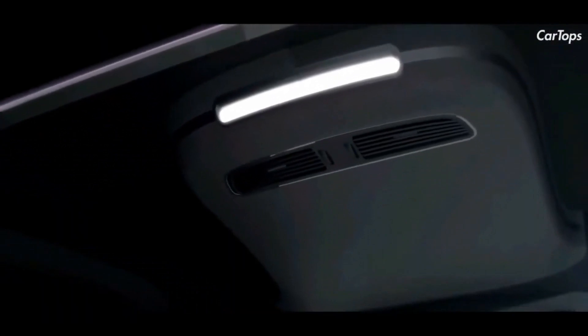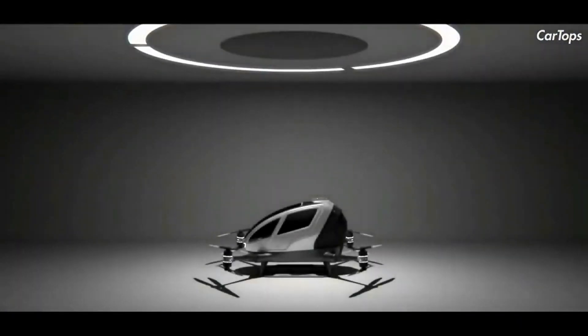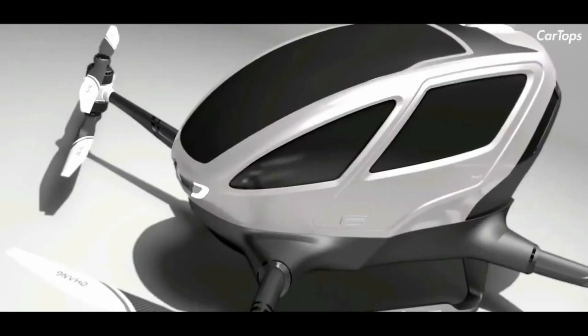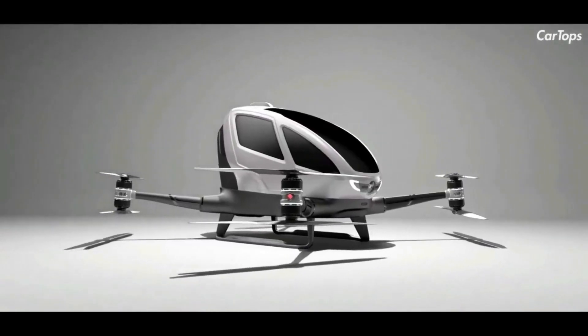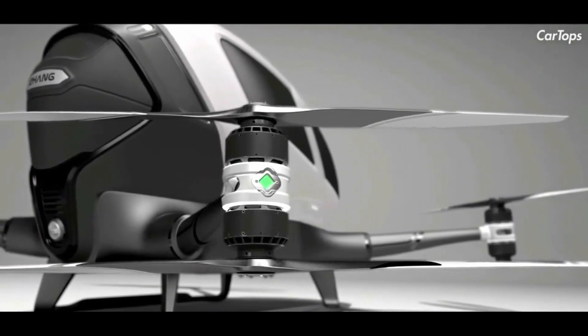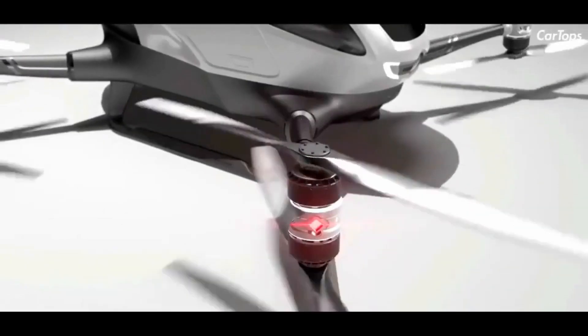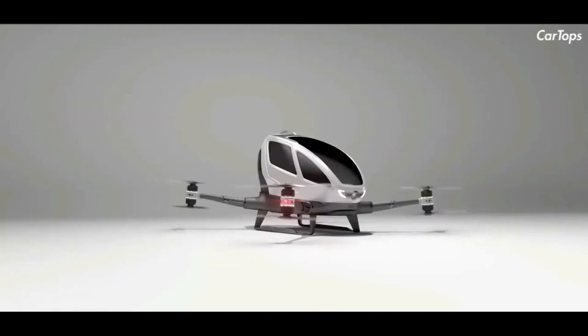The 184 is designed to be 100% green and is powered by electricity only. Standing 1.5 meters tall and weighing 200 kilograms or 440 pounds, the EHang 184 AAV has a load capacity of 100 kilograms or 220 pounds, with a maximum output of 106 kW powered by eight motors.